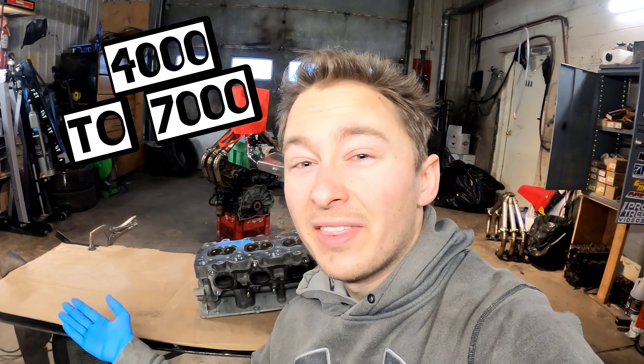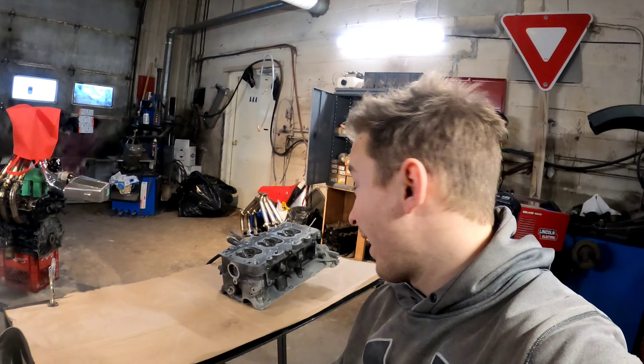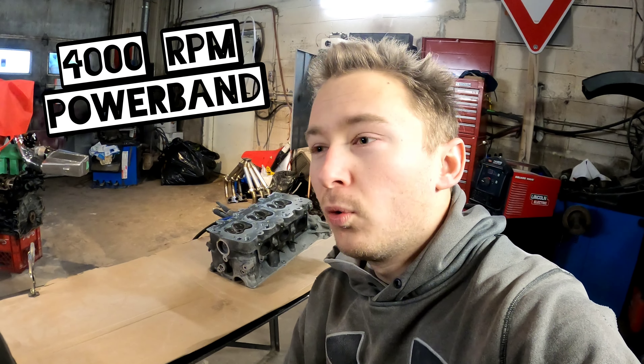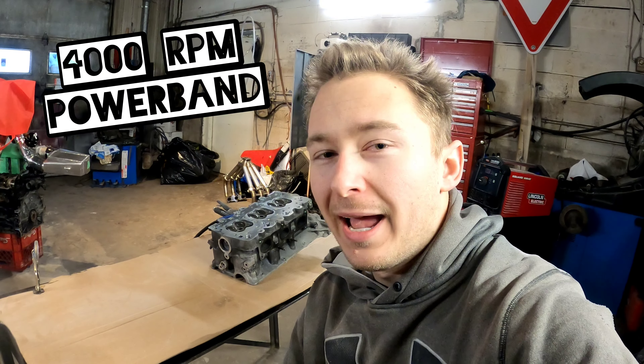It's only 1,000 RPM over stock, but it'll make a big difference because it'll gain about 1,000 RPM in my power band. So instead of having a power band from 4,000 to 7,000 RPM, I'm going to have a power band from 4,000 to 8,000 RPM. That's a nasty power band with the sweet low gearing I have in my MX-3 — it'll really rip, put the power down in 1st through 4th.